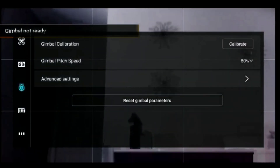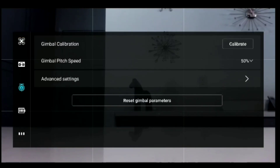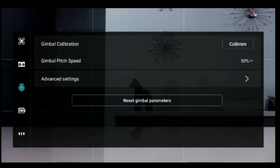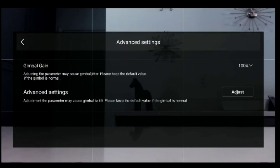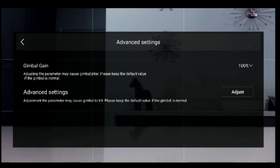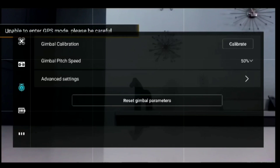Calibration's completed. A few people have been asking what do I set the gain to — I haven't really messed with the gain yet, but I'm planning on trying it. Right now the gain is set to 100%. I haven't had any gimbal jitter issues — it says to adjust that value for gimbal jitter, and I've not had a lot of jitter issues. So that's the entire process to go through the manual calibration.